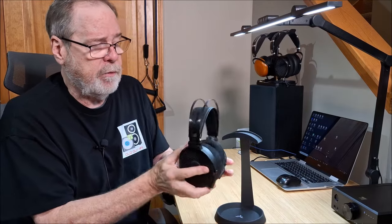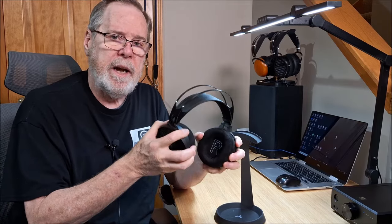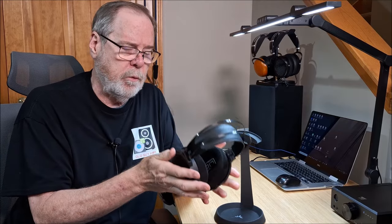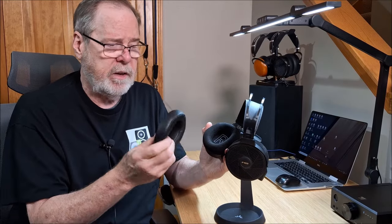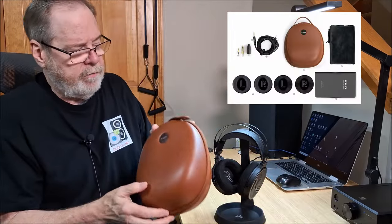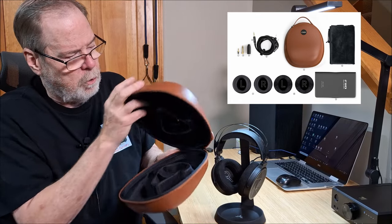Very well-constructed. We're going to talk about the Planar Magnetic Drivers in just a second, but it is a magnesium frame — very solid, very well-constructed. Feels good and tight, not flimsy in any way, shape, or form. Good headband, good clamping force. I had no trouble wearing these for long periods of time. One of the things I appreciated was they give you two sets of pads — I have the velour pads on it, but they also give you a pleather set. And they give you this really lovely leather case to hold everything.